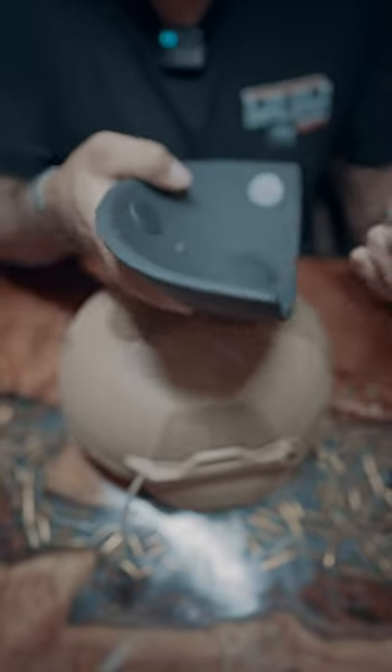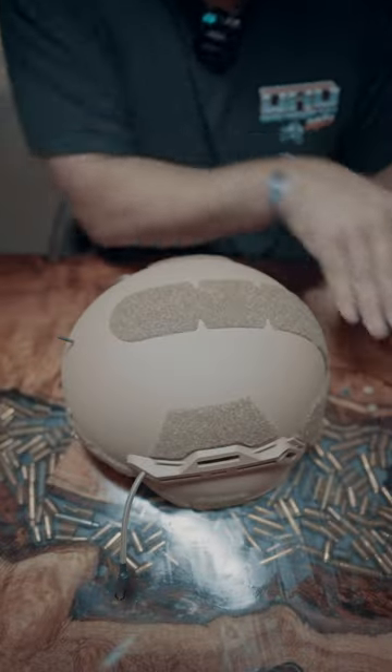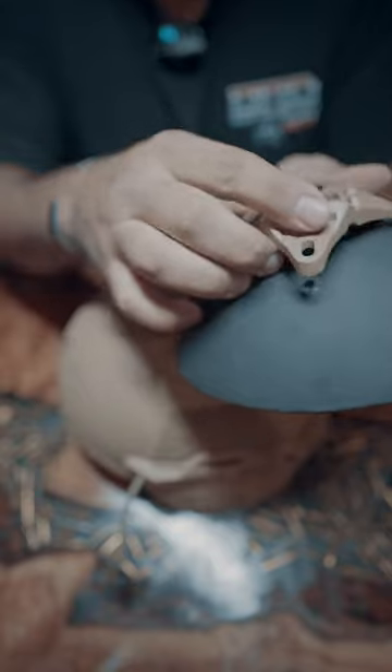This is where most people are getting screwed up. Go ahead and put the two smaller screws that you have left over from the other helmet, and you're going to go ahead and mount your shroud.